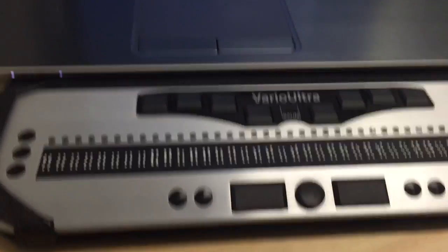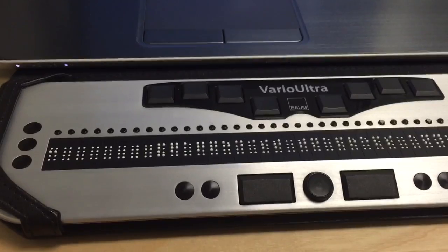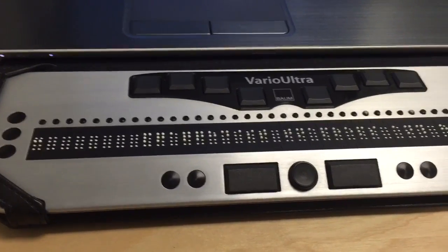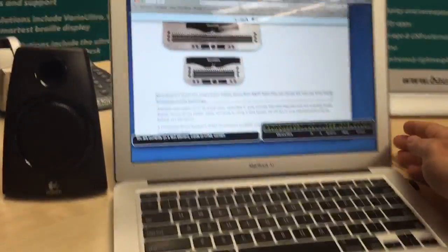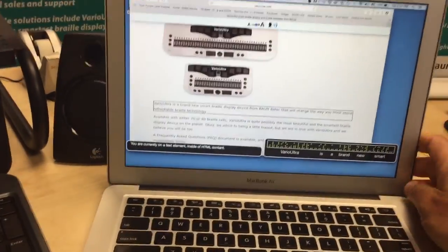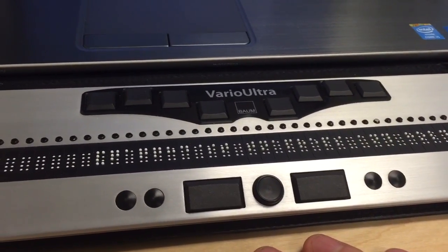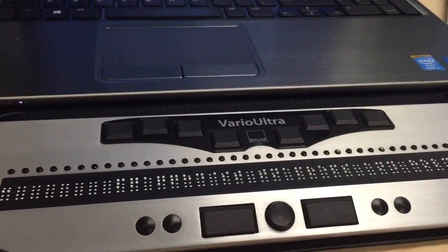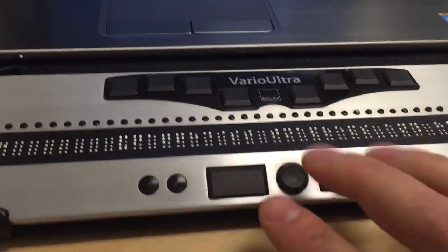One of the beauties of Vario Ultra — again, we do call it the smart braille display — is that you can connect with up to five devices simultaneously. I have a MacBook Air on the table as well. It is connected via Bluetooth, already paired and connected to this Vario Ultra, simultaneously. The Windows computer does not know that we are also connected to the MacBook at the same time.